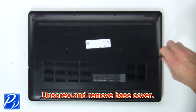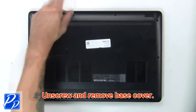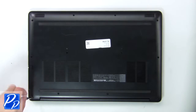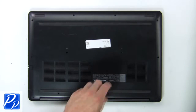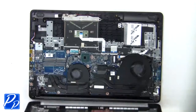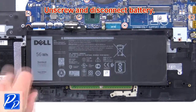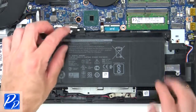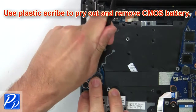First, unscrew then use fingers to pry apart and remove the base cover. Now unscrew and disconnect the battery. Now use a plastic scribe to pry out and remove the CMOS.